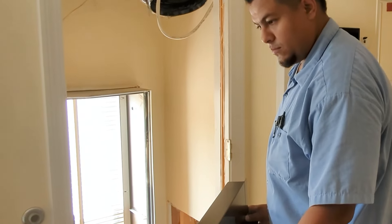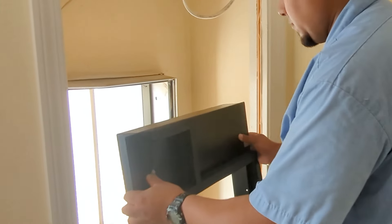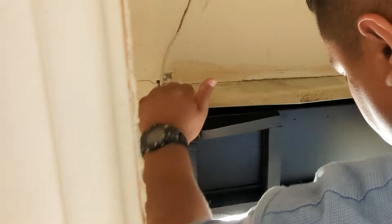Perfect. All right, so now you've got the transition and you're ready to install it. You can just go ahead and install that, Edwin. The best way to do it is probably put the top in, lean it out a little bit, get the top all the way in, and then push your bottom into place.